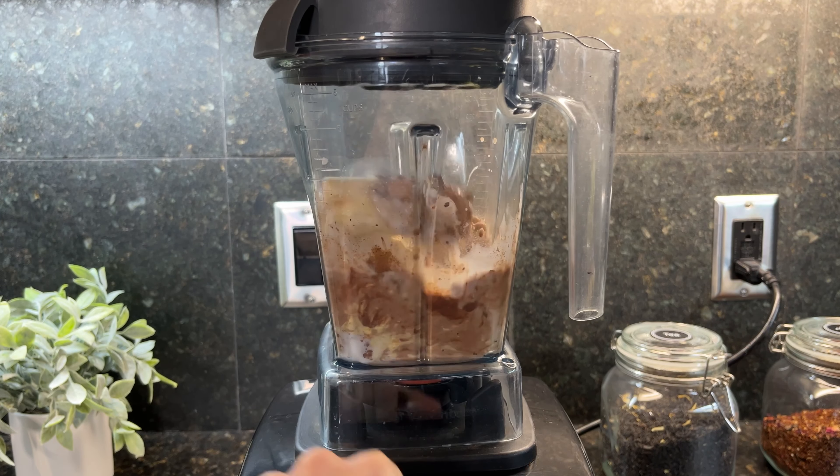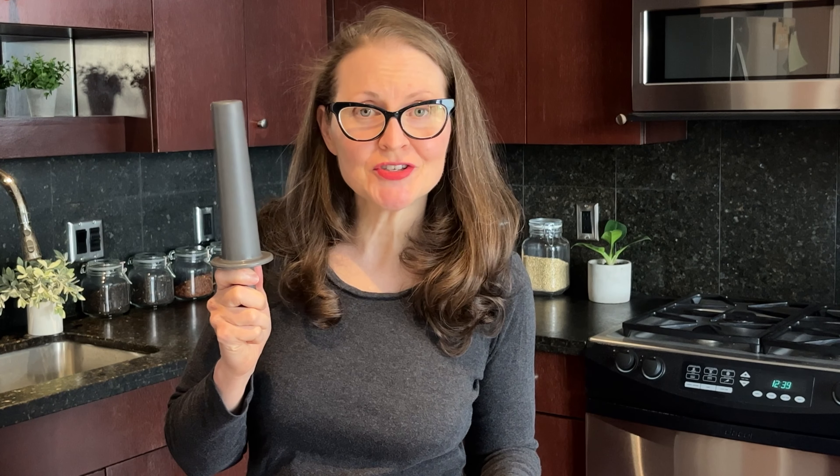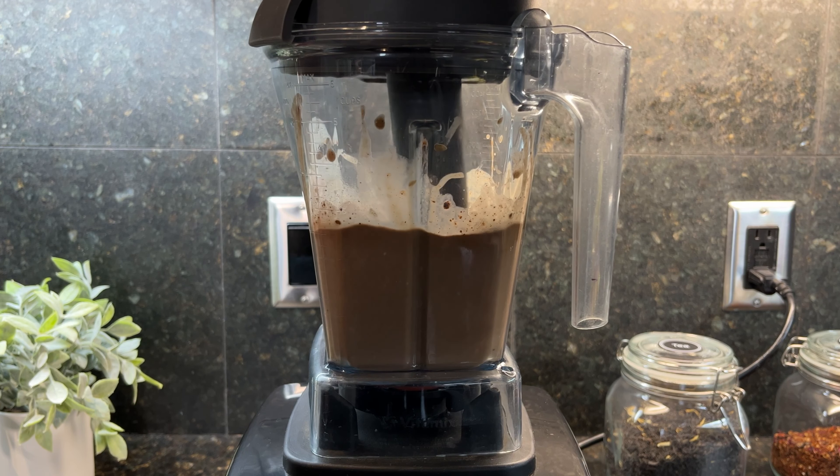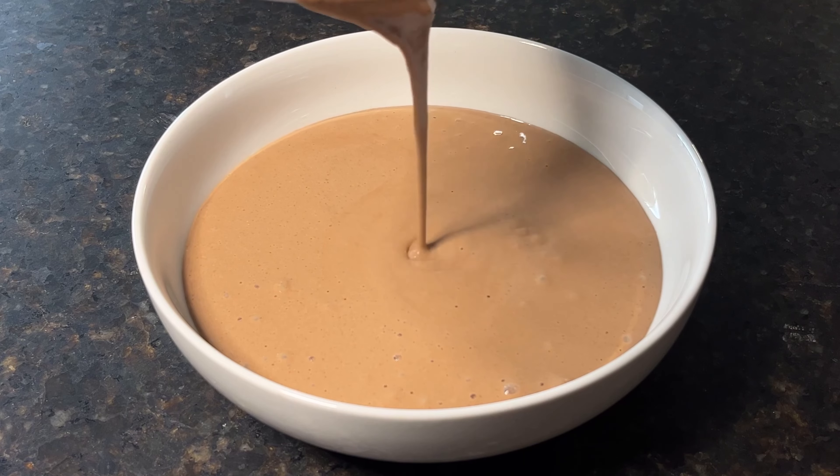Then give that a whirl. If you need to, use your stopper to stomp it down and help it along. Once it's smooth, pour it into a bowl and then start the topping party.